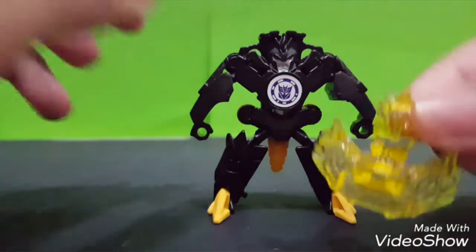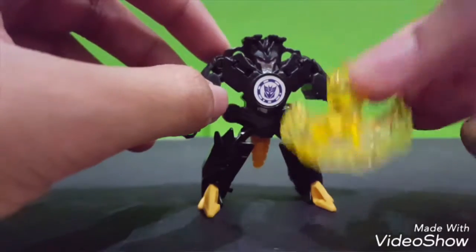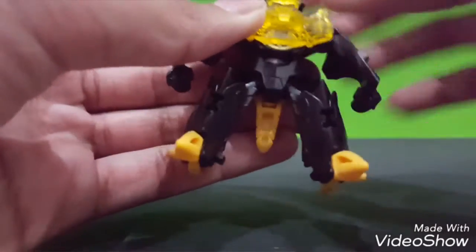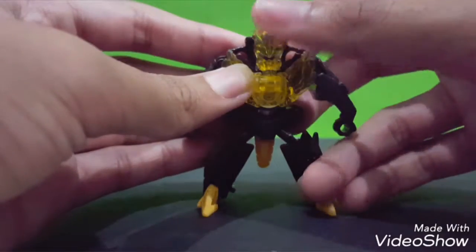It comes with this - pretty cool, nice yellow color accessory. All you have to do is just put it and you can turn this around, up and down.